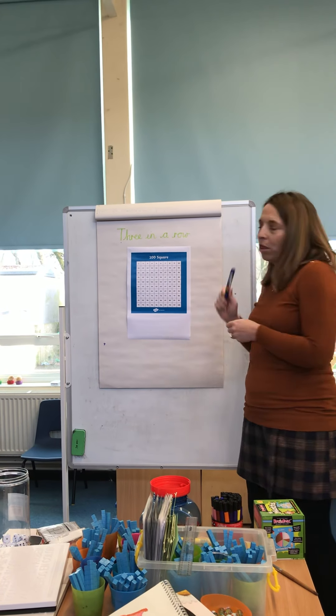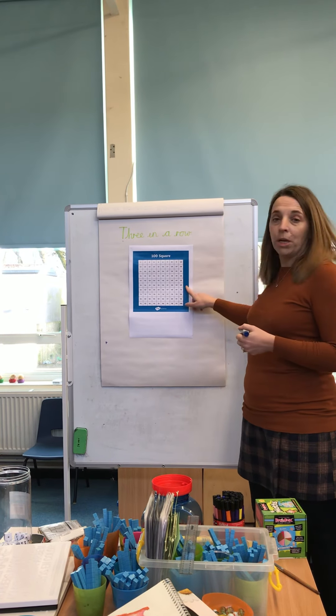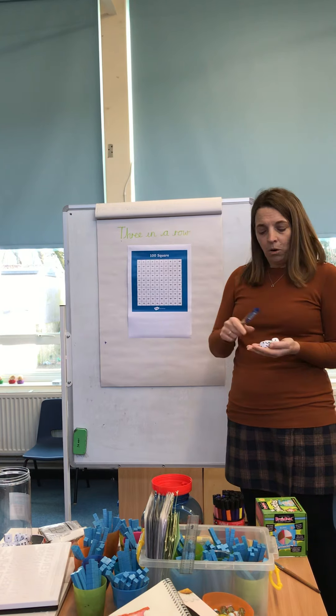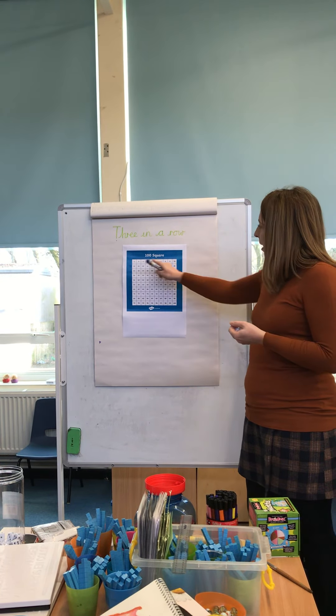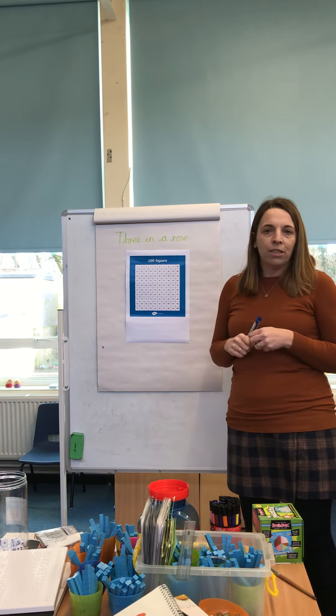The game is called Three in a Row and you don't need very much at all. You just need a 100 square, either one dice or, if you do have four dice, four different dice, and then something to cover up the squares — some little bits of paper so that you could play this over and over again.